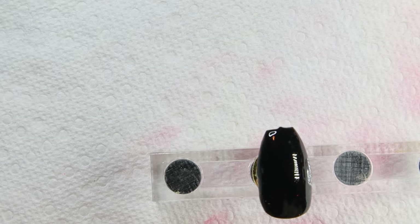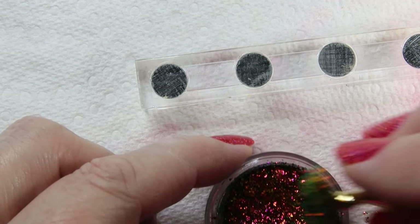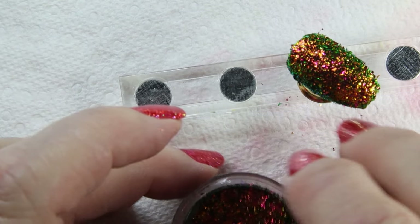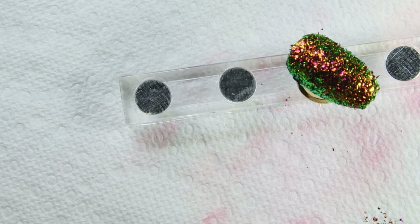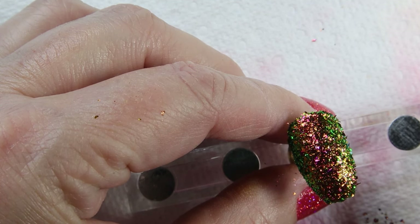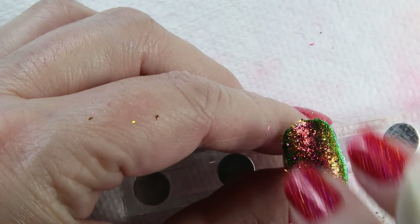Okay, so this is called Spellbound. I've prepared a nail with the no-wipe top coat on it. It says you can stick the nail right in here, so I'm going to do that — just stick it in here, tap it off a little bit. Then you want to dip it in or sprinkle it on, make sure it's completely covered. Then it says to begin rubbing the powder in using either a dual-sided silicone tool, a foam makeup applicator, a makeup sponge, or your fingers. I'm going to use my fingers to start.